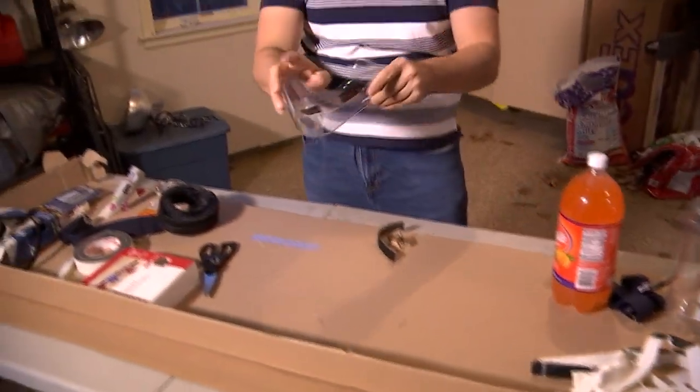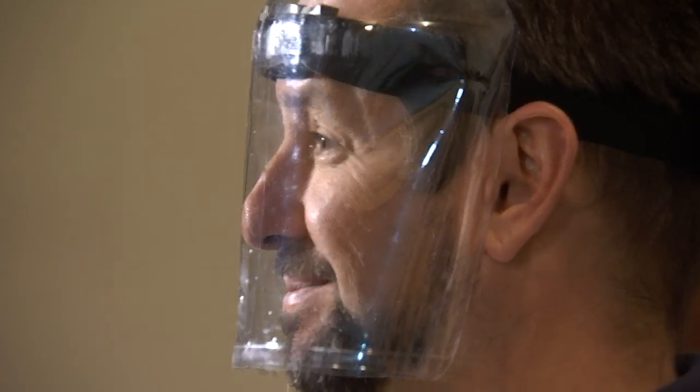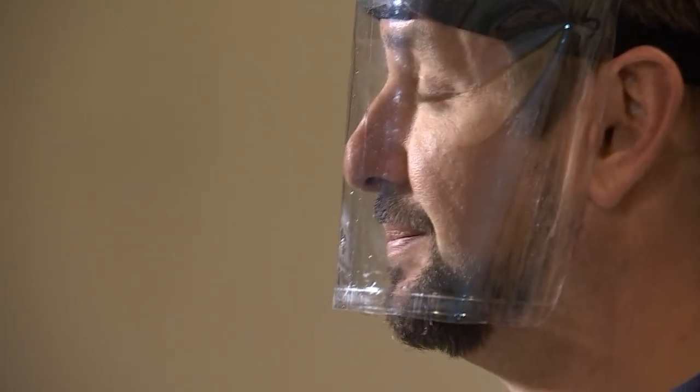Your face mask will adhere directly to the headband. You can also put goggles underneath it or wear a mask underneath it.